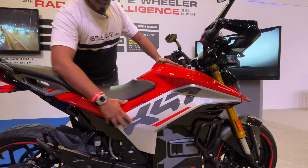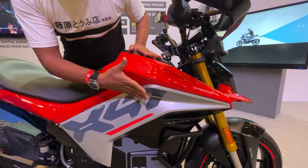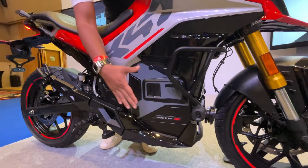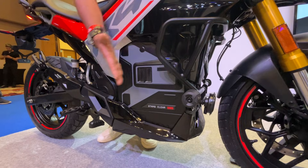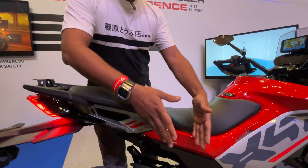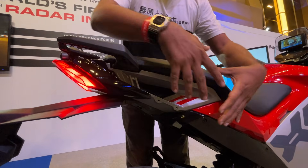Moving to the body line, you have got a nice aggressive approach here, and the battery pack is located as it is on the F77. The chassis remains the same as the F77 with minor tweaks, but the bigger change is to the rear section of the motorcycle.